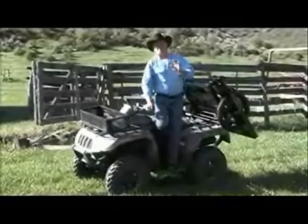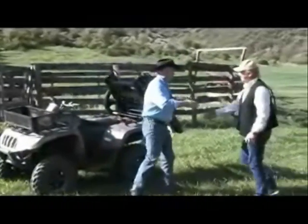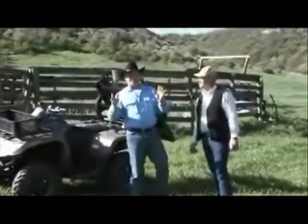Folks, I've got the ultimate trailer for you today — I've got the ATV Backpacker. Let me tell you, when you see this trailer, you're gonna love it.